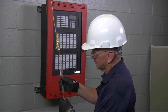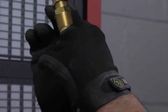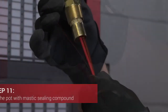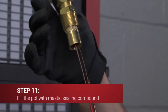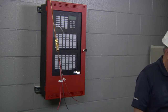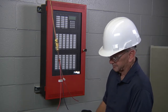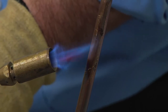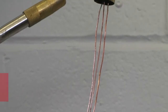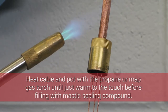Now ensure that the conductors have been straightened and slide the spacer disc and insulating sleeve sub-assembly over the conductors, anchoring bead end first. The brown sleeve must go over the drain wire. Next, withdraw the spacer disc and sleeving sub-assembly slightly to allow the sealing compound to be packed into the pot. Also ensure that the conductors are spaced an equal distance apart from each other and inside the pot. The pot should still be warm if you had to follow a drying out procedure during the IR tests; if not, heat the cable and then the pot with a propane or MAP gas torch until just warm to the touch.